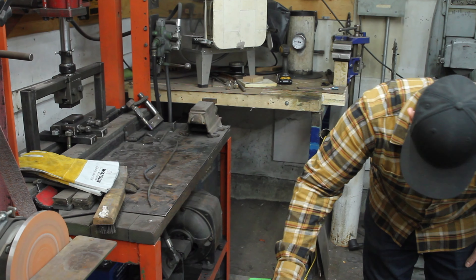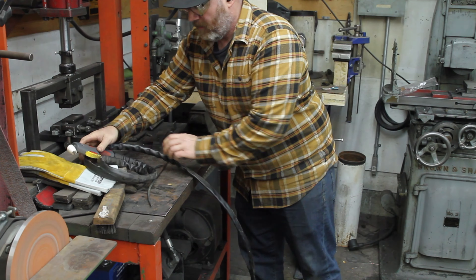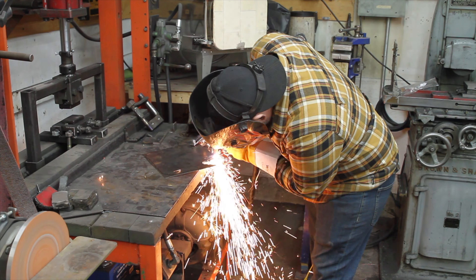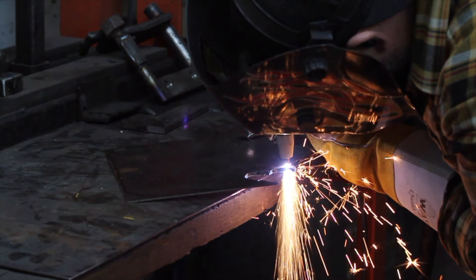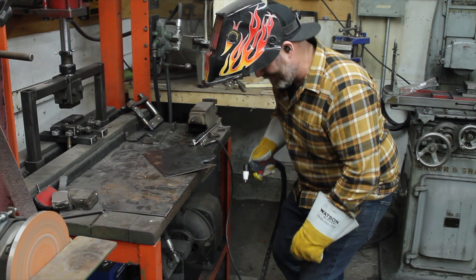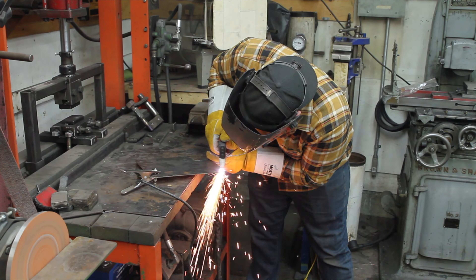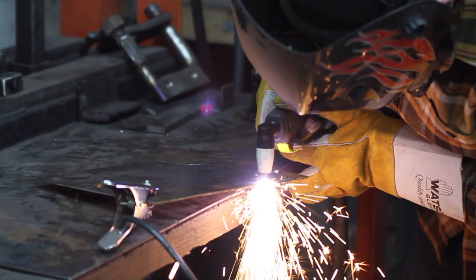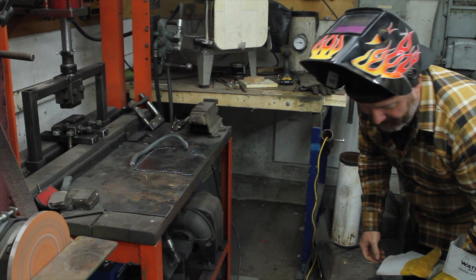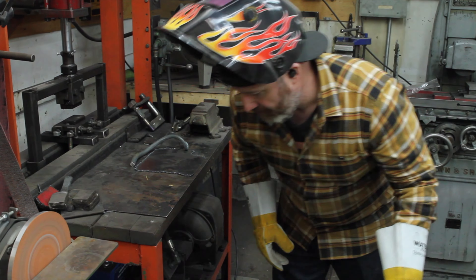I know very little about this power hammer other than it was a good price. It's so awesome! Now I'm using my Reboot MIG TIG ARC welder — I've only used the MIG so far and I'm very pleased with it.